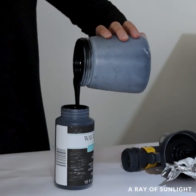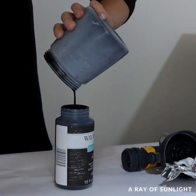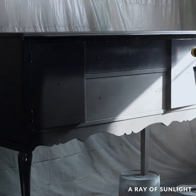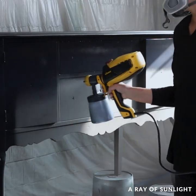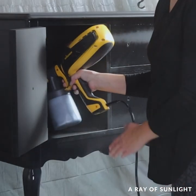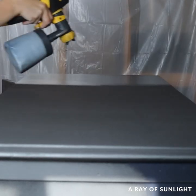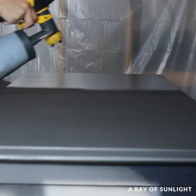The next morning, I emptied out most of the paint and put some water-based polyurethane into the sprayer. The residual paint left in the container tinted the water-based poly, which is exactly what I want when top-coating darker colors. Then I sprayed three coats of polyurethane onto the buffet.